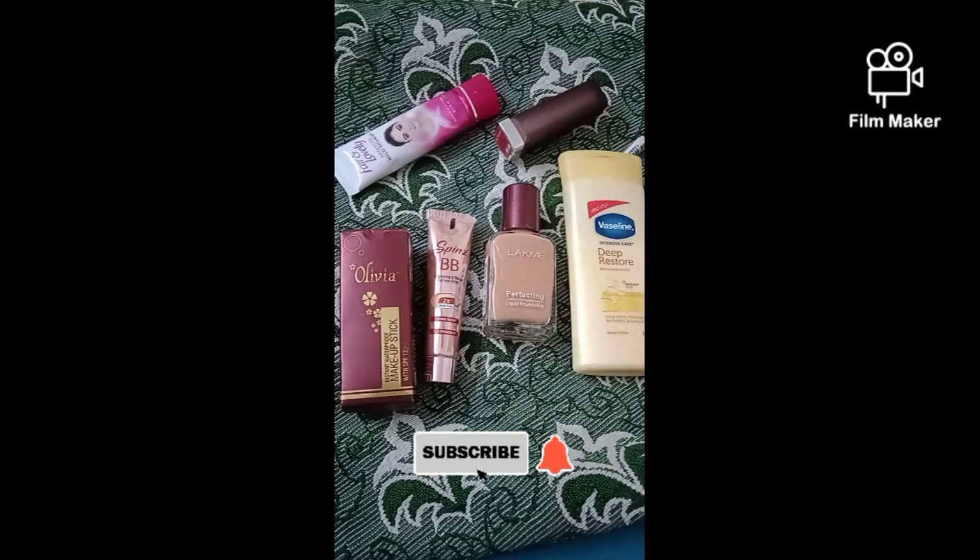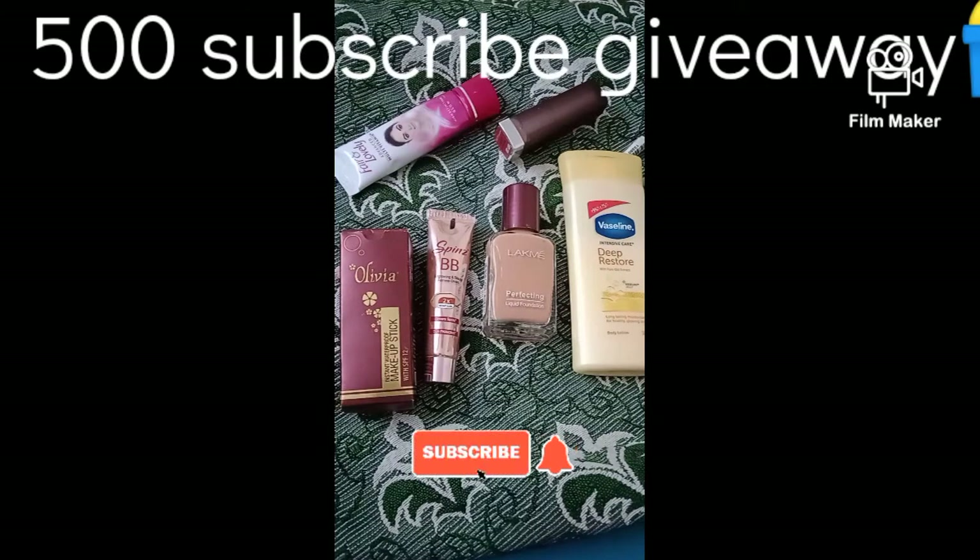If you are new to this channel, please subscribe. On this channel you will find make-up related videos, product reviews, and shopping content.